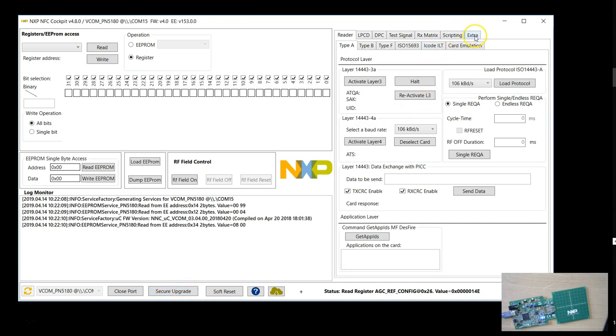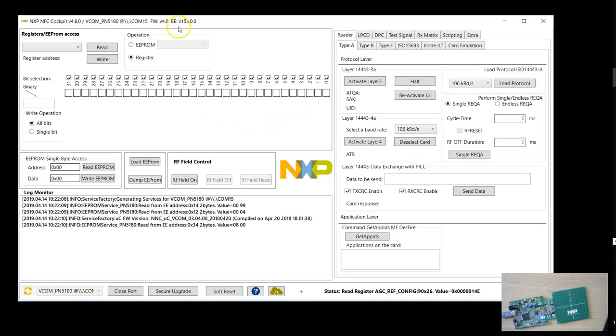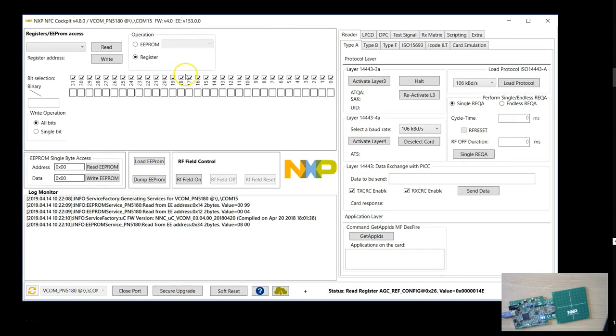There's something called Secure Update which I'll be using. Also, if you go to Extra, you can load the firmware. What I noticed is that most of the updates to your board will be done by this software automatically, so you'll end up doing very little manual upgrading. I'm going to activate a MIFARE Ultralight tag, which is of Type A. I'll place it above the antenna, turn the RF field on, and say 'Activate Layer 3.'